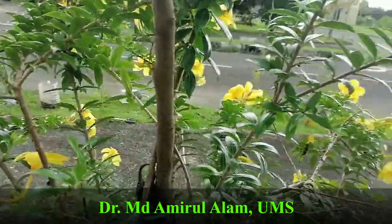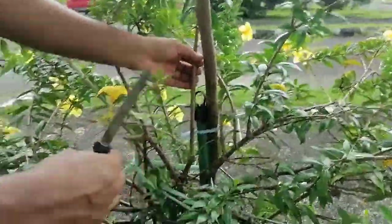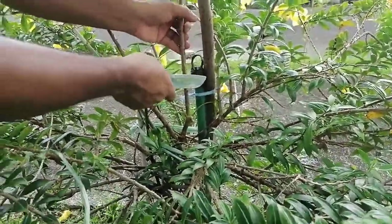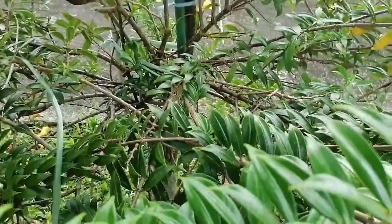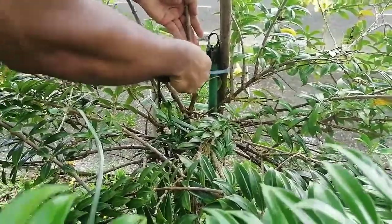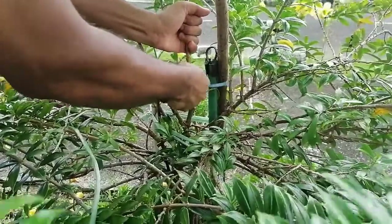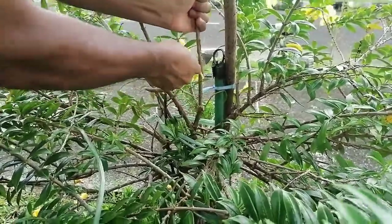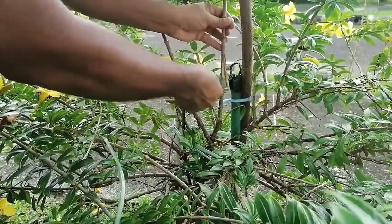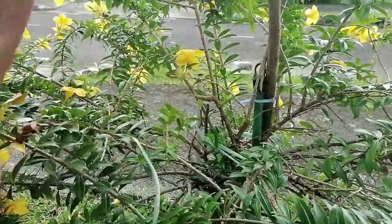You can see you have to use a sharp knife. This is the selected stem. We have a support here for hanging the poly bag with water. You have to cut half of the stem — just cut halfway through like that. This is the cut portion, and now we have to put it into the water.